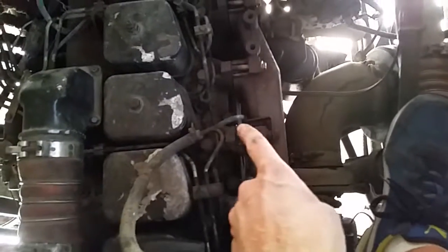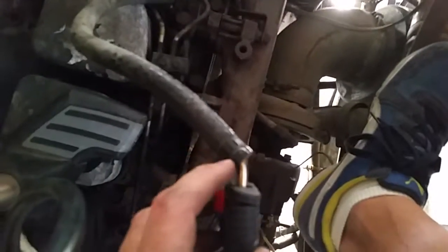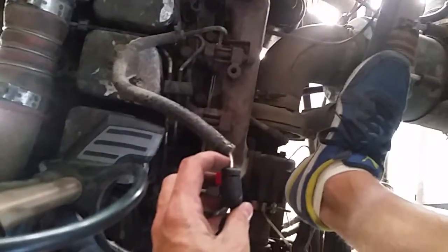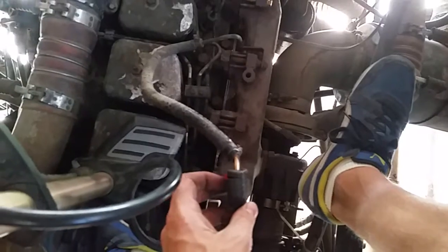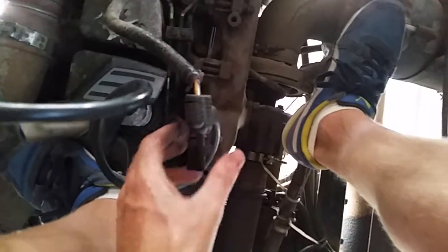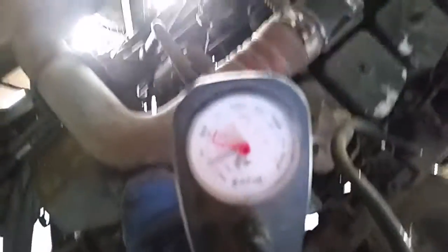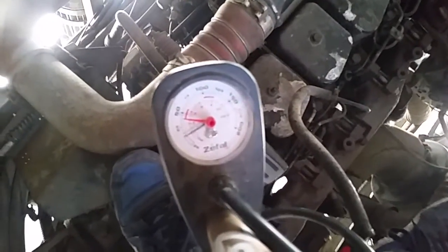So what I've done is taken this hose, brought it up here, and I robbed a bicycle tube of its Schrader valve — just cut it off, stuck it in the hose, clamped it down tight. And as you can see, I have that hooked up to a simple bike pump. It should be able to hold PSI up to about 30. Let me see if I can get that to focus in on the gauge.